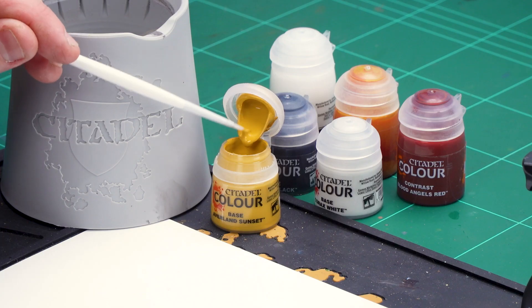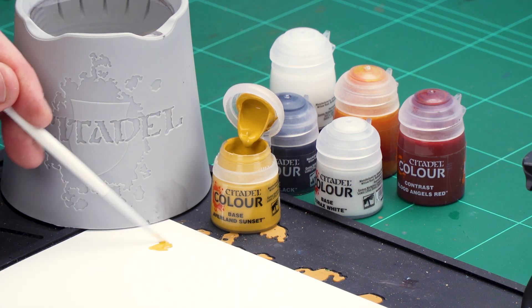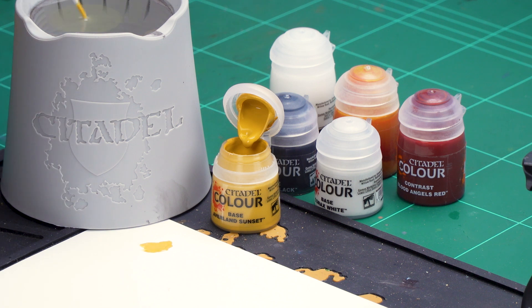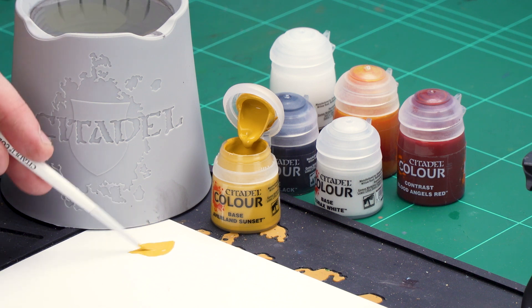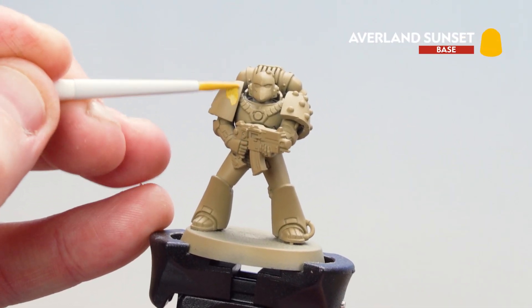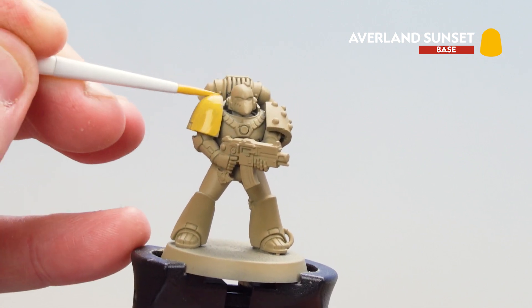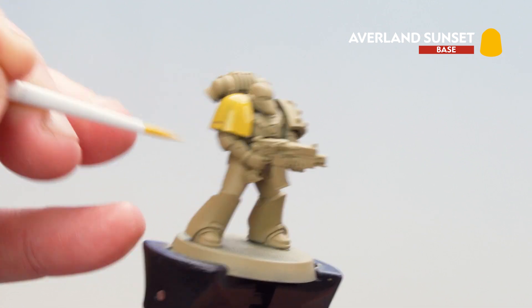After that we'll be using Corvus Black for any black details, and then for the eye lenses we're going to be picking those out with Corax White. But first of all let's start with that Avaland Sunset. I'm going to get a couple of dollops onto my palette, a little bit of water just so it's not too thick and goopy, then spin my brush around a couple of times to get a decent point and we're ready to start applying that to the power armor. You might need to do a couple of thin coats for this, but if you have used a different undercoat you might just need to add one or two more.